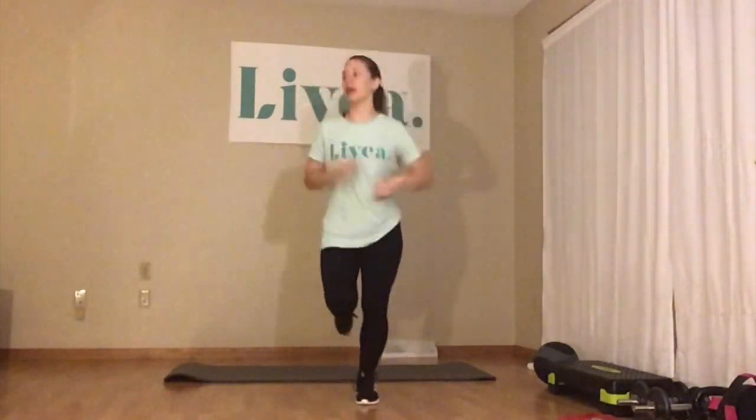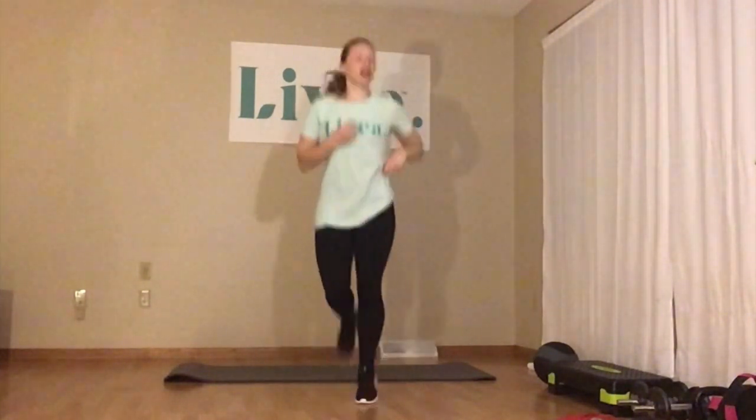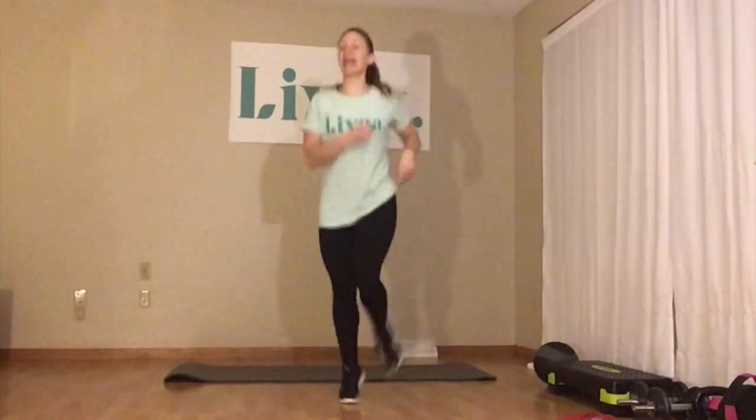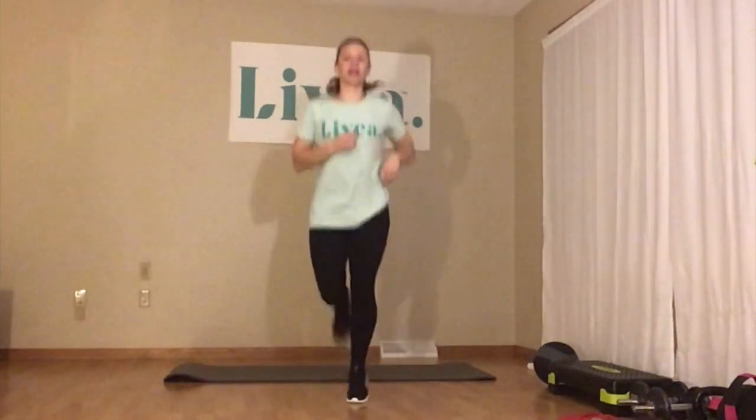So the thing with the lower body — they're bigger muscles. I have a little bit heavier weight than I used last week, just a little bit, because these muscles are bigger. They should be able to lift a little more. They're going to burn more calories. So we're basically on leg day here — if you've ever heard people talk about leg day, this is what we're doing today.